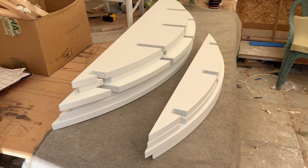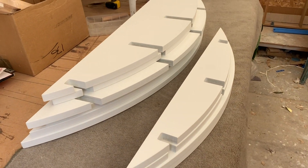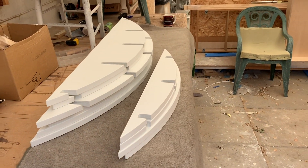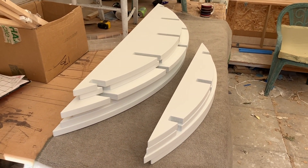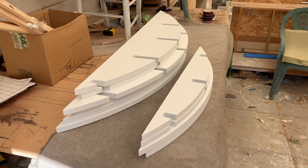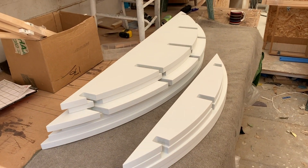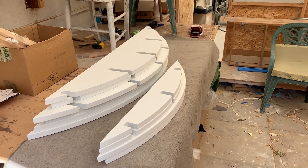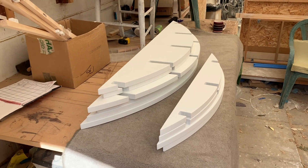So this curved shelf unit — if you follow me on Instagram, you might have seen the drawings for it some time ago. Honestly, I did think I came up with this idea, not thinking it was original. I think I'd seen it somewhere, but I thought it could really fit the space. Drew it up, and then very shortly after saw that Thorsen Joinery on Instagram had done exactly the same thing.